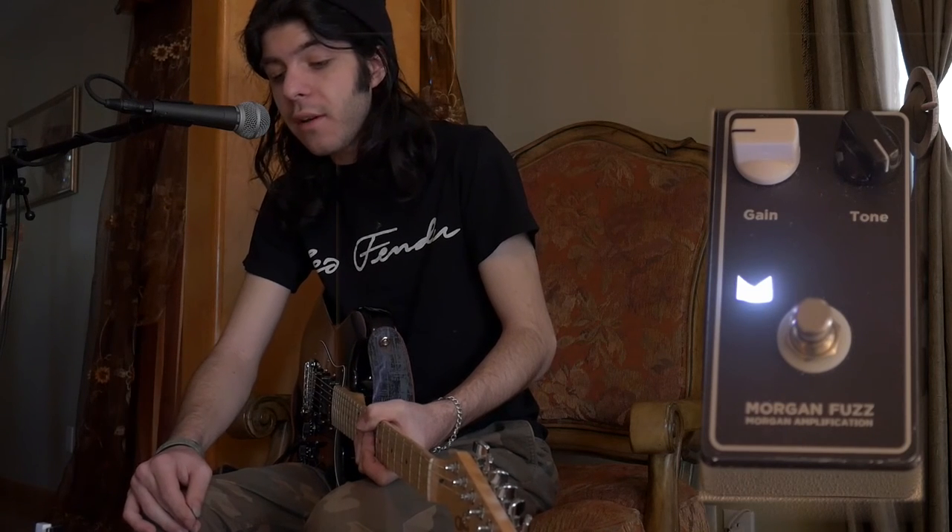That was the Joe Morgan Fuzz Pedal by Morgan Amplification. Thank you for watching. If you like this video, subscribe. If you don't like this video, you know what to do. I'll see you guys next time.